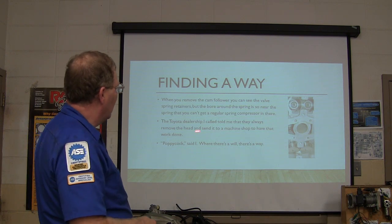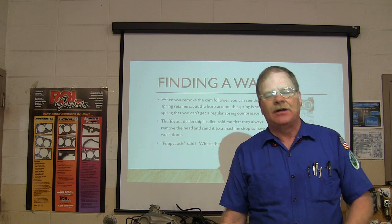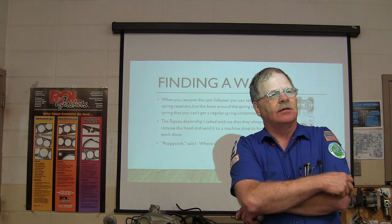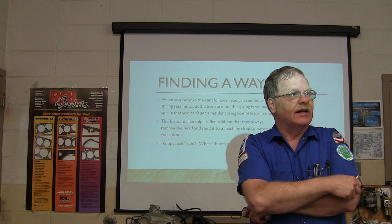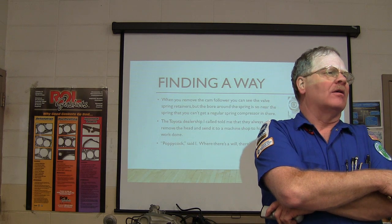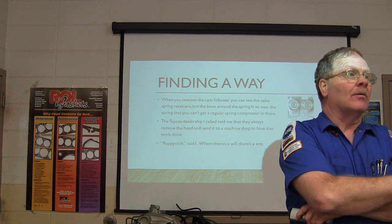I called the Toyota dealership and asked what they do when they need to put valve stem seals on a Toyota Camry. They said: we pull the head off and send it to the machine shop. The problem with that is the labor time for pulling the head off a Camry - especially one of the newer ones with the timing chains - is 17 hours. Do the math: 17 hours labor plus gaskets. That's a $2,000 job. There has to be a better way.